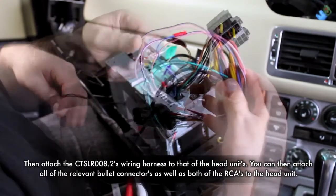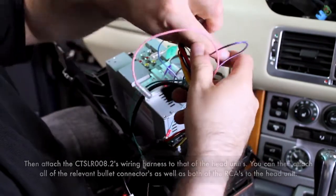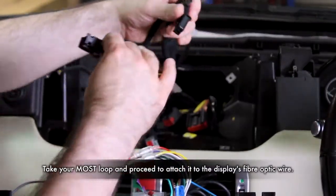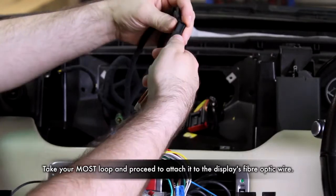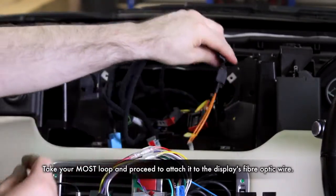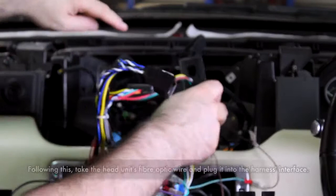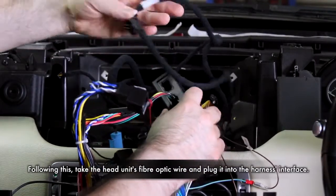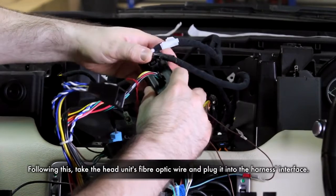Then carry on to connect the RCA connectors as well as any relevant bullet connectors. Grab the MOST loop that comes with the CT-SLR008.2 and connect it to the display's fibre optic connection. Then take the head unit's fibre optic cable and attach this to the CT-SLR008.2's MOST interface.